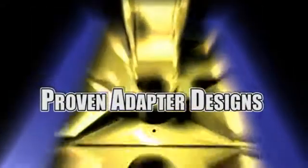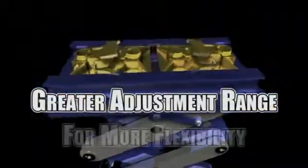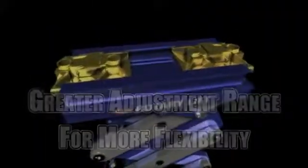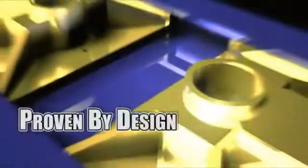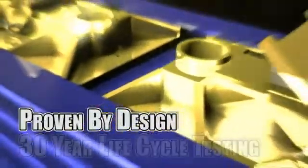Our proven adapter designs keep technicians productive with a greater adjustment range and far more flexibility. EFX slices through the competition with the heaviest pivot pins in the industry, proven by design cycle testing like only Rotary can do.